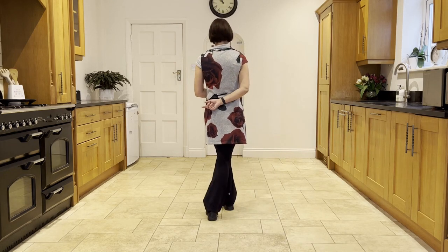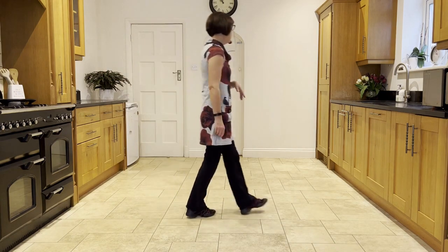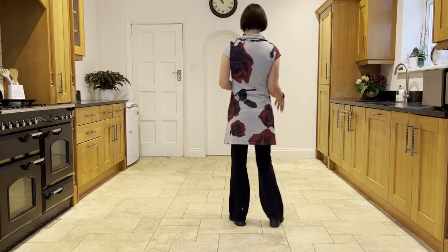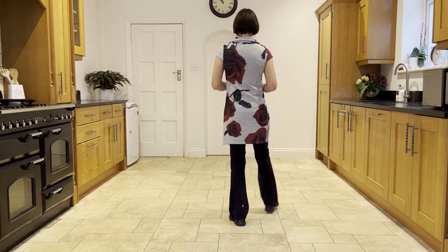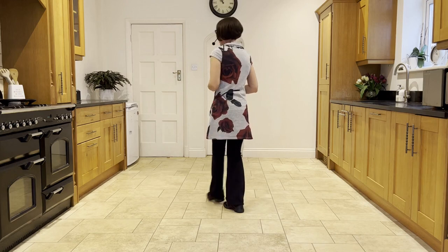Now you step the right behind, then it's a quarter turn to nine o'clock, stepping the left forward. So we've got all of that first section together: out, out, ready and out, out, flip, step, flip, step, behind, quarter turn.